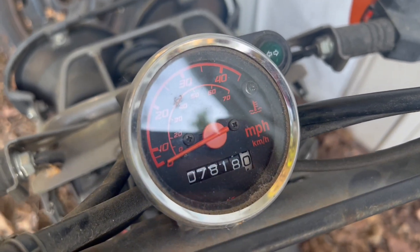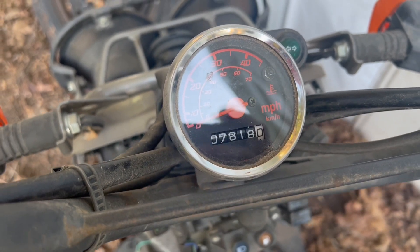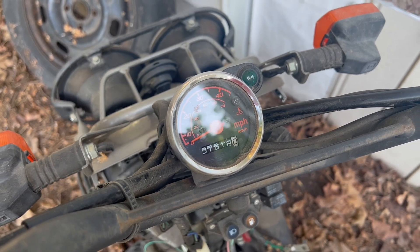7,818 miles were on the old motor, so now we know when the swapped motor went in.